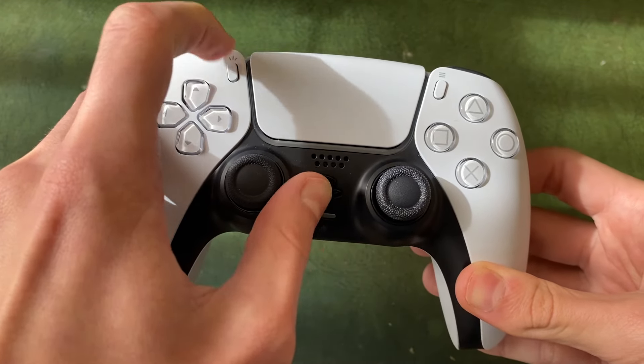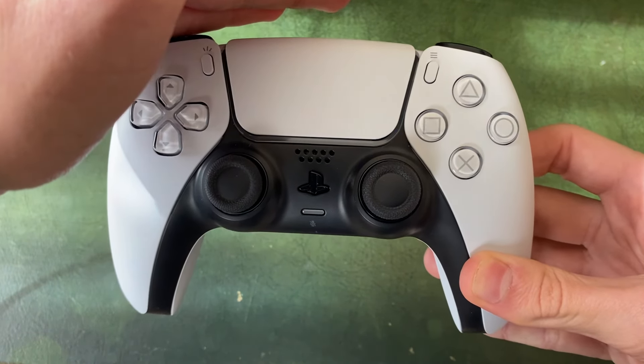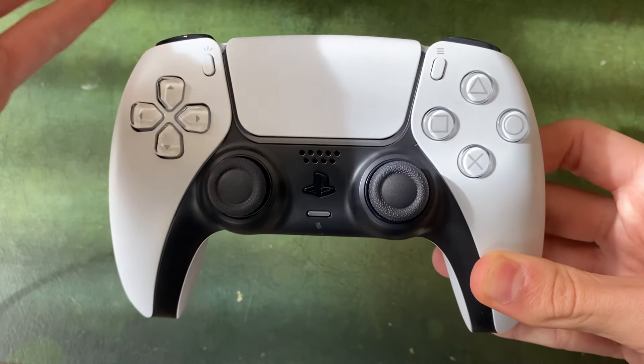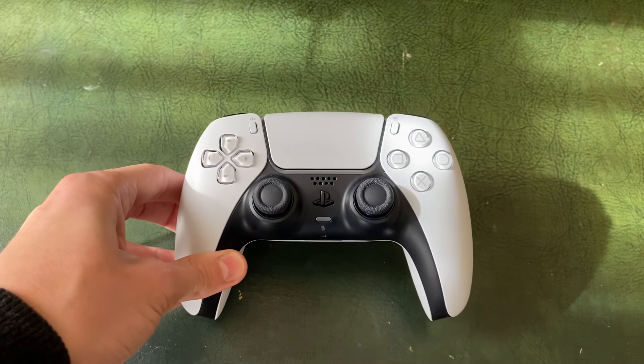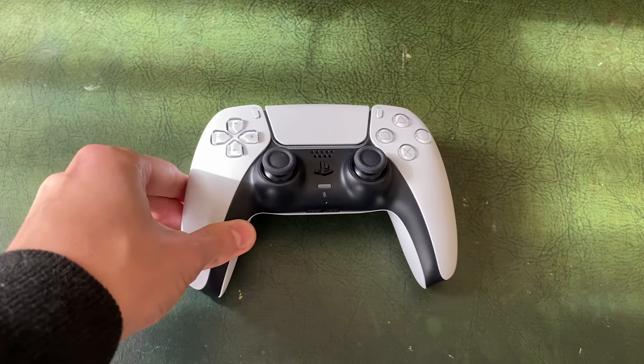My controller is now flashing blue. It's quite light here, but that's now in pairing mode and it's outputting a Bluetooth signal which we can then connect to from another device.